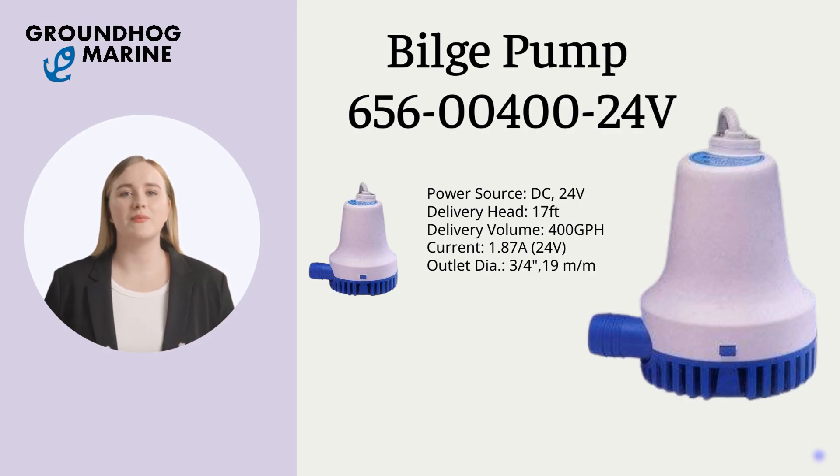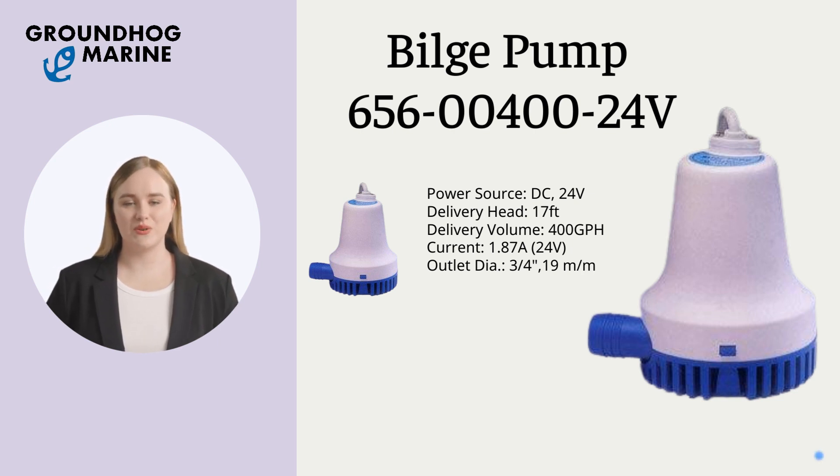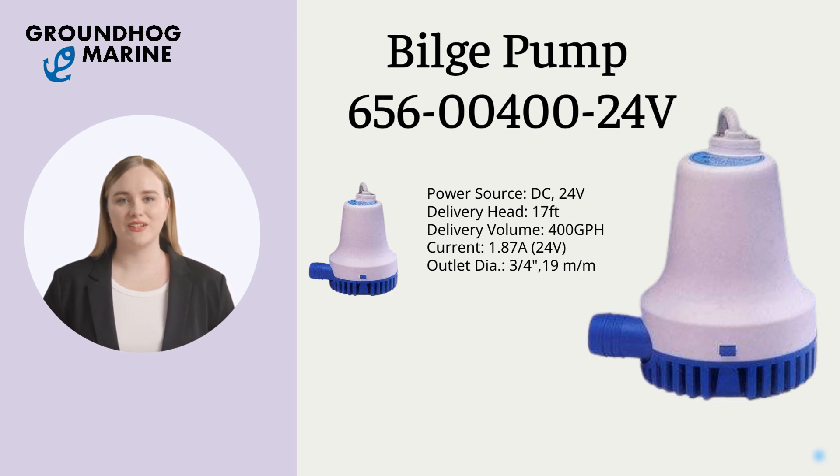The Bilge Pump item number is 656-00400-24V. Its power source is DC 24V, with a delivery head of 17 feet, delivery volume of 400 GPH, and current of 1.87A.